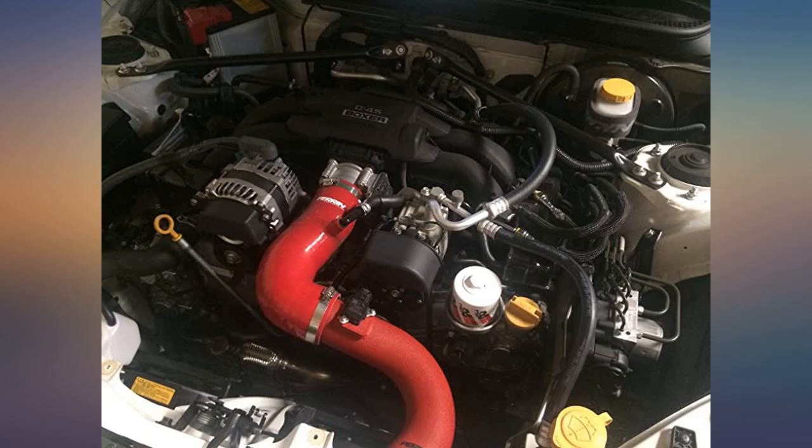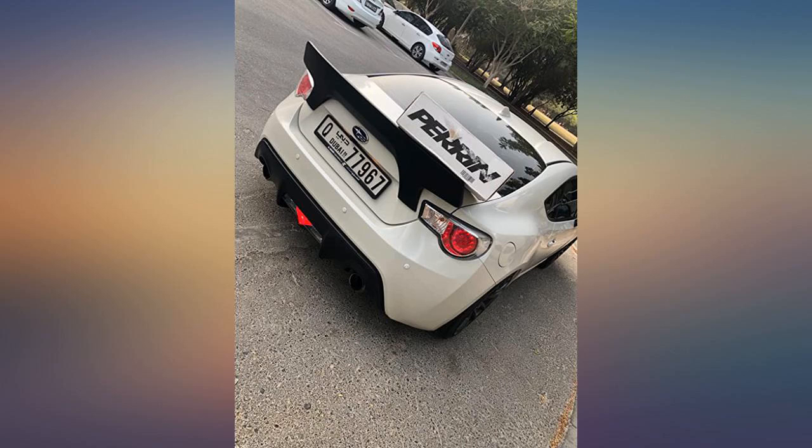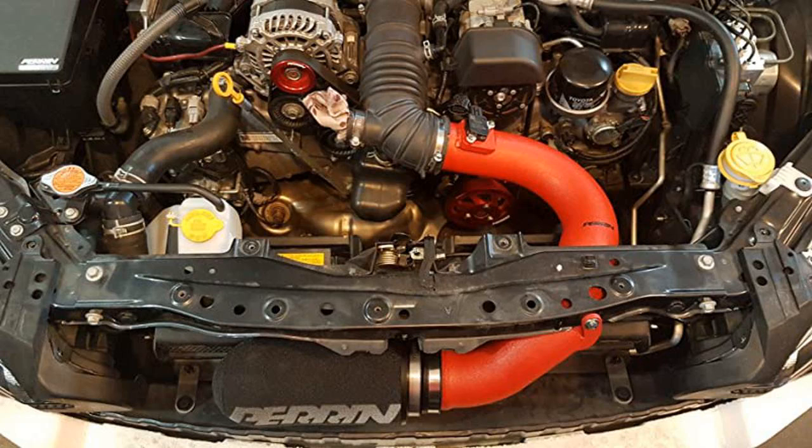I also purchased the Perrin intake tube and got rid of all the plastic Toyota boxes under the hood. Now it looks a lot cleaner and sounds great. Great product, Perrin.